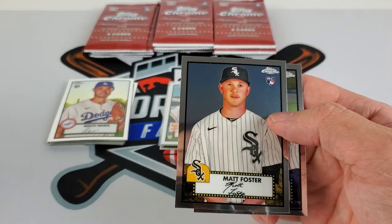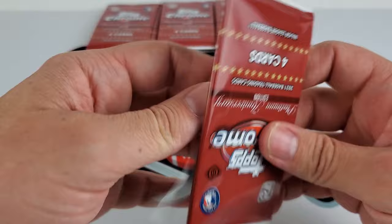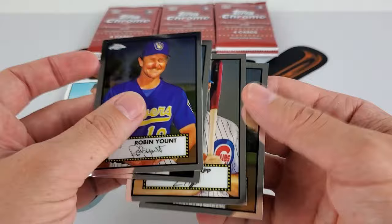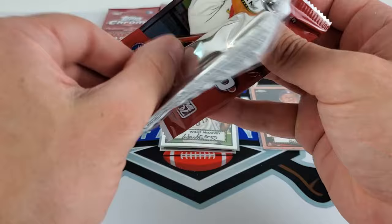Jared Weaver, Matt Foster, Aroldis Chapman. I know current sets and products also mix in old school players, but not like this — it's just a different format. This is obviously celebrating 70 years of Topps, so there's a little bit more of doing it right in this set. Especially with the '52 design, everyone is on it — it's not just mixed in as inserts. Every single card is that design, and to my knowledge there are no inserts.